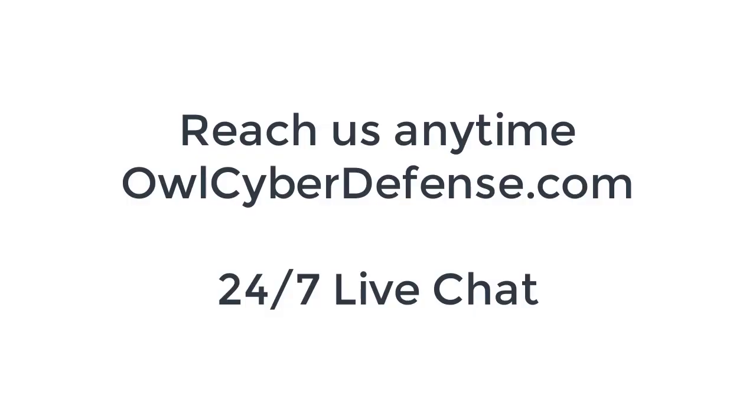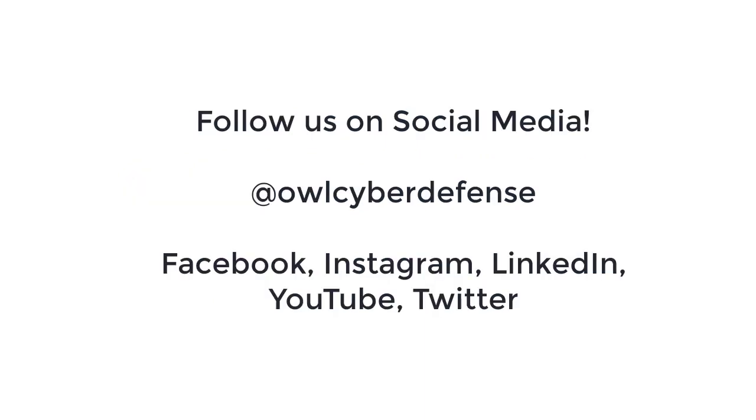That's it for today. Thank you for watching our OPDS100D video. If you're interested in getting a demo from our sales team or a free proof of concept of the OPDS100D in your lab, you can reach out to our team directly on owlcyberdefense.com. We have a 24/7 live chat as well as a contact us page on our site. Check out our YouTube channel for upcoming videos of our other solutions, and follow us on social media to stay connected and see all our new content and videos.